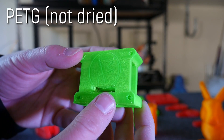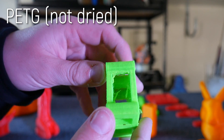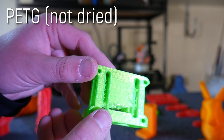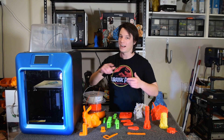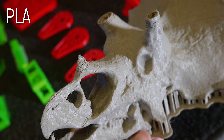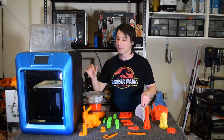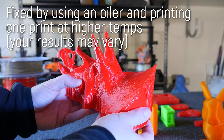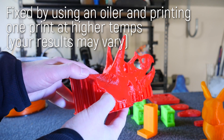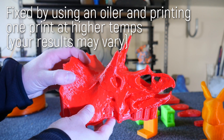PETG works as well but it's a little bit stringy. I used a translucent green but you could definitely tune your settings to make it less stringy, and it was fantastic for functional parts needing a little more temperature resistance than PLA. Be aware that if you print high-temp materials like ABS or PETG and then go back to PLA, you might experience some under-extrusion issues — that's because it's an all-metal hotend. What I did is chuck an oiler on and print some PLA at a much higher temperature than normal, like 230 or so, and then it cleared up perfectly. That's how I solve any under-extrusion issues after going between high-temp and low-temp filaments.